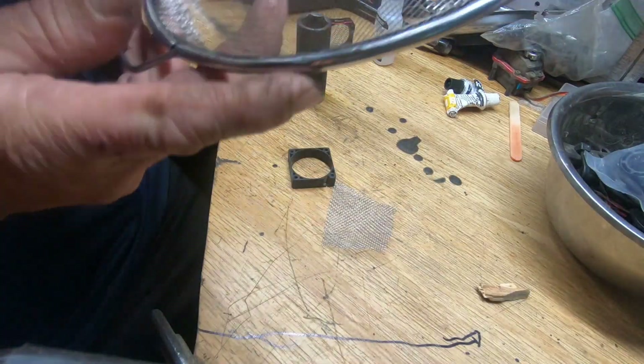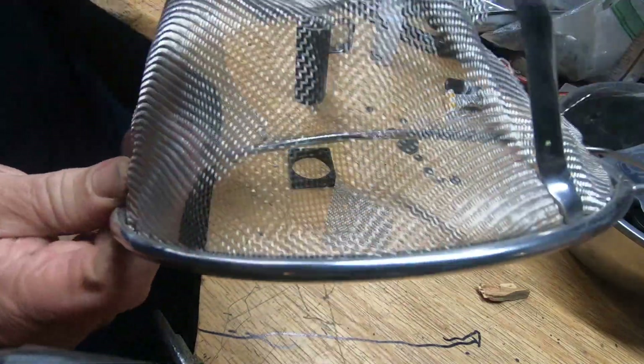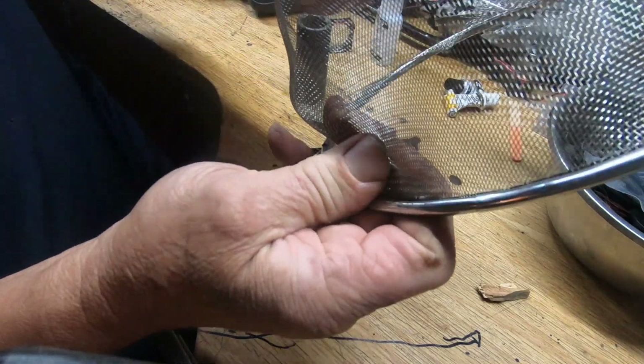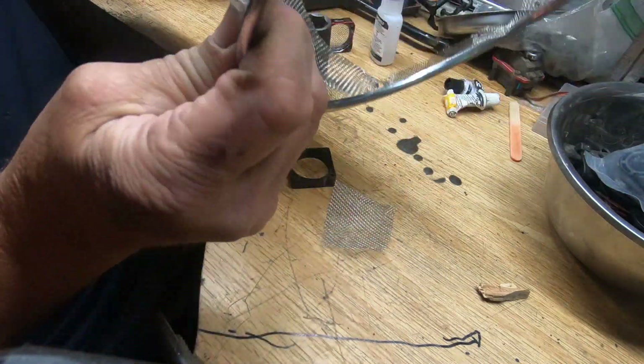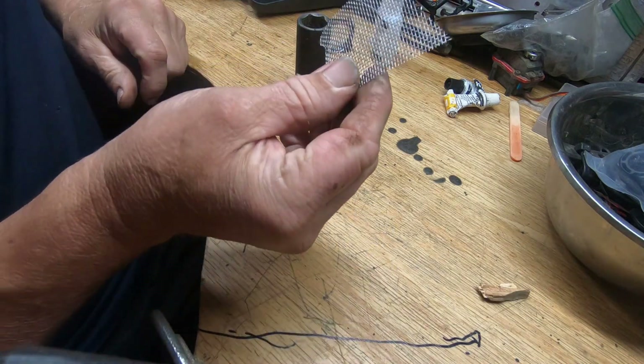First of all, I find the wires on your colanders — don't tell your wife you did this. I don't have one so I don't have to worry about it, but the metal on these is really good. You don't want to use screen, you want to use a metal one. I just keep cutting the little pieces out, as you can see right here.